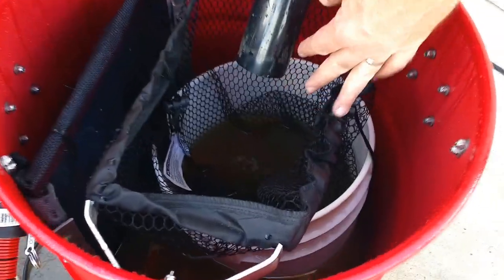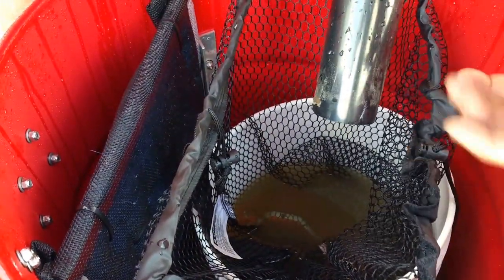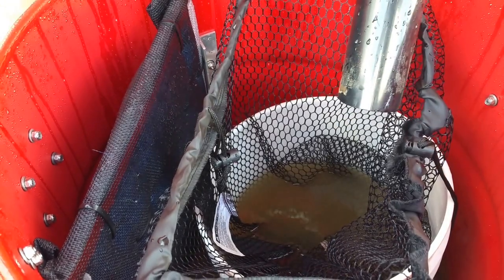Let's say you're cleaning rain gutters out. This is a cool tool for cleaning out rain gutters because you can just lift out the bucket, lift out the bag, go dump them, bring them back, put them back in, and life is good. If we're just using it as a sand trap, we're going to take these out — we don't need that in there.